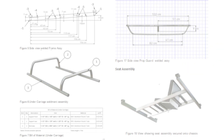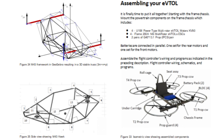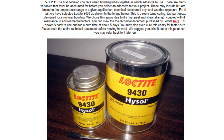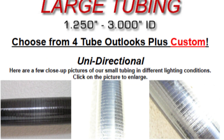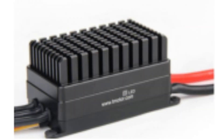No engineering degree required, just basic fabrication skills and a passion for flight. The whole build uses off-the-shelf components you can order online: carbon fiber tubes, aluminum brackets, standard ESCs — nothing exotic or impossible to find.